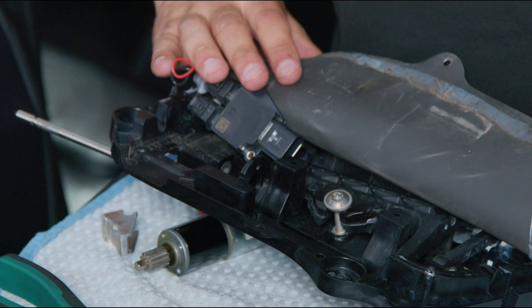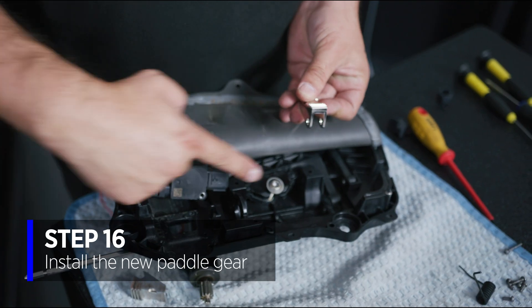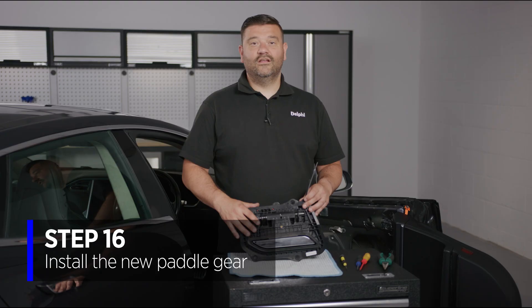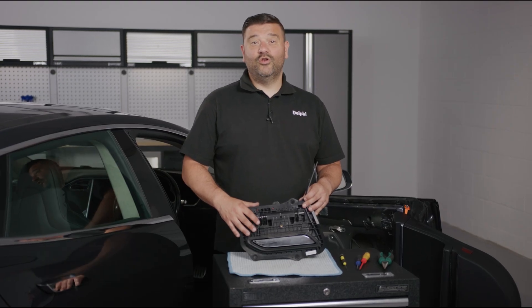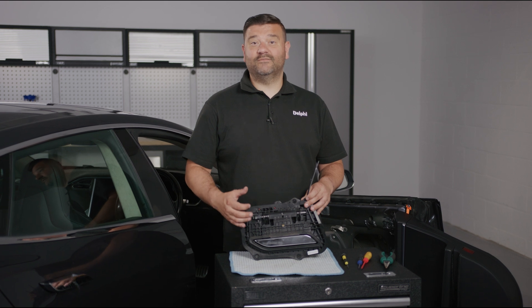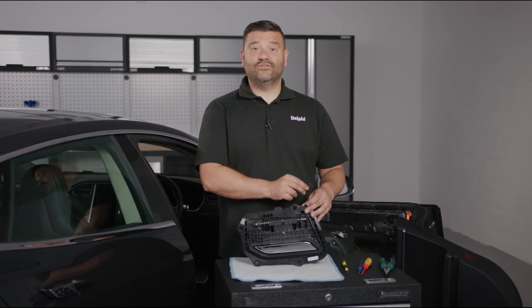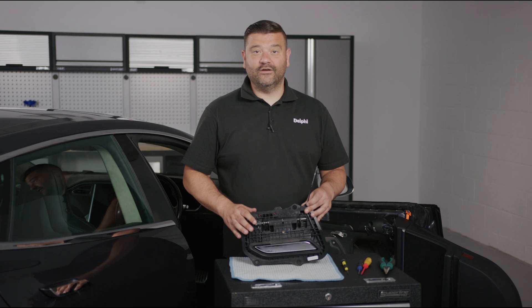Retract the bar fully out and that allows us to refit the brand new paddle gear. Bar all the way through, back through all the springs, and then refit everything back together. New paddle gear fitted, bar slid back in, springs fitted, position sensor, all the grub screws, and a new cable tie — everything's ready to go back in the vehicle.